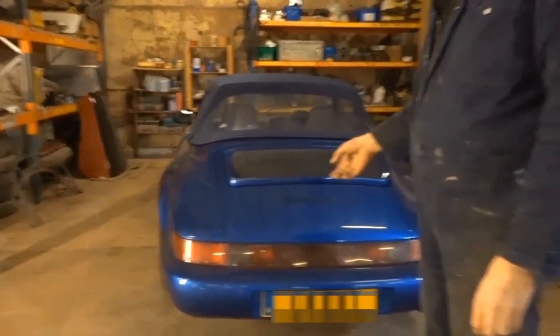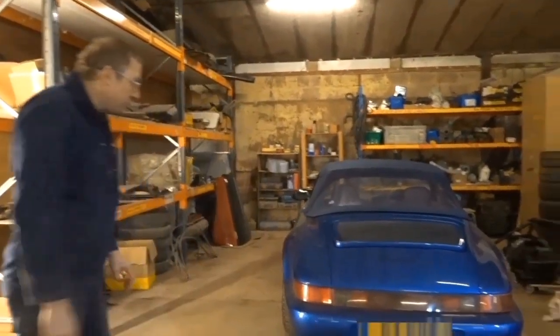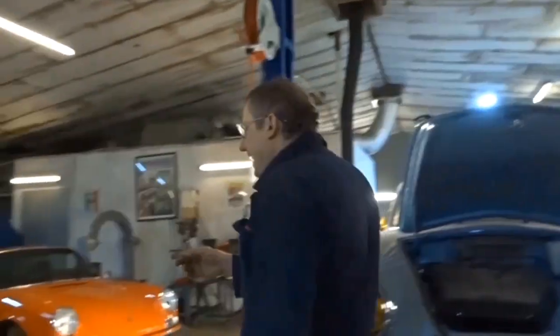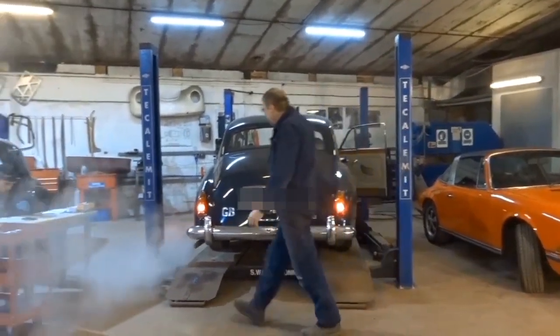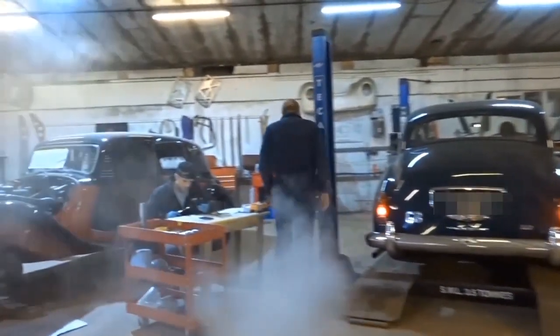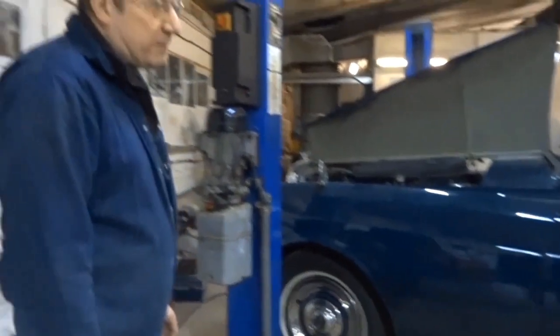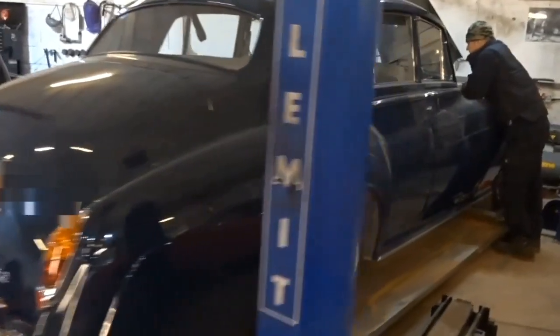We've got a 964 Carrera in for some service items — brakes and a bit of engine work. We sometimes do other makes too: we've got an S3 Bentley in here with a lot of carburettor trouble. It first came in for a carb playing up and a few bits and pieces, service items and stuff like that.